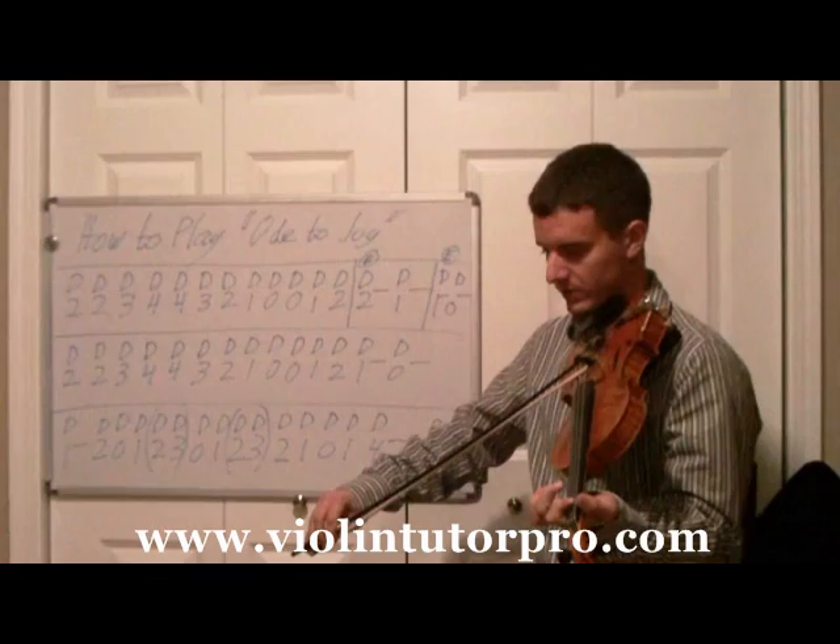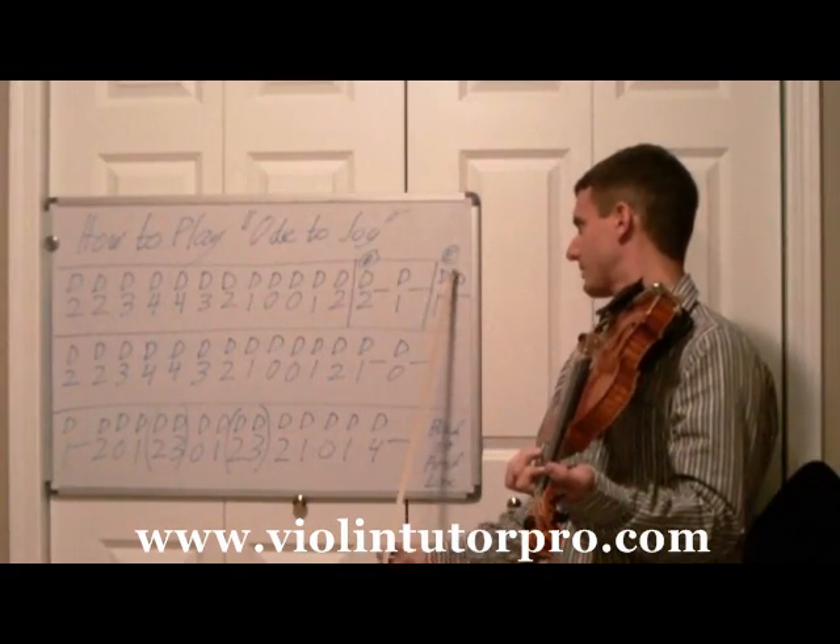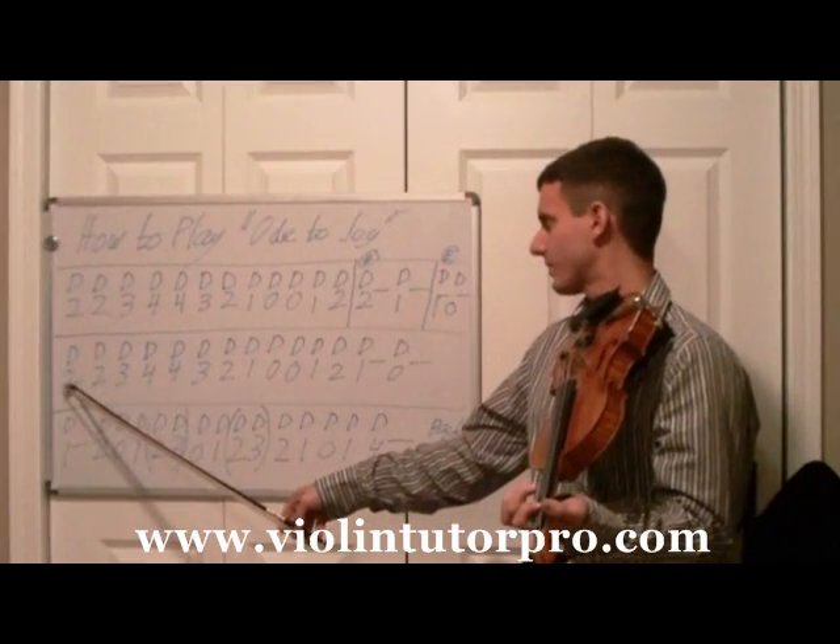Two beats, and then first finger, two beats. And we're going to — this is going to be the ending of the piece, so we're going to go back to the second line.